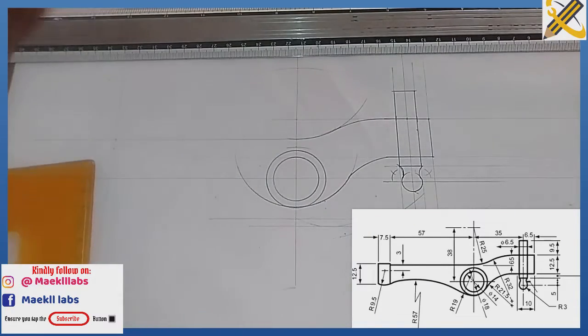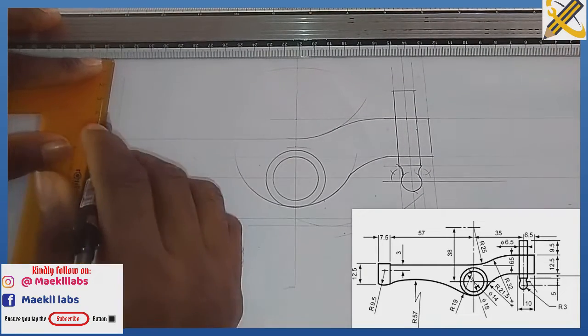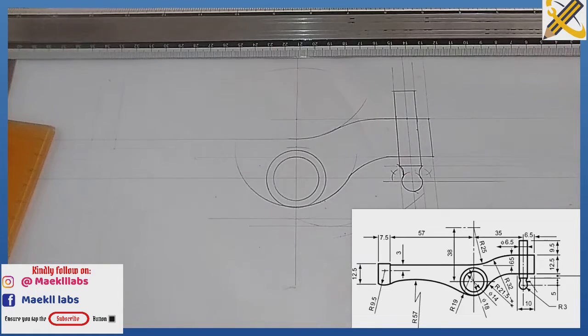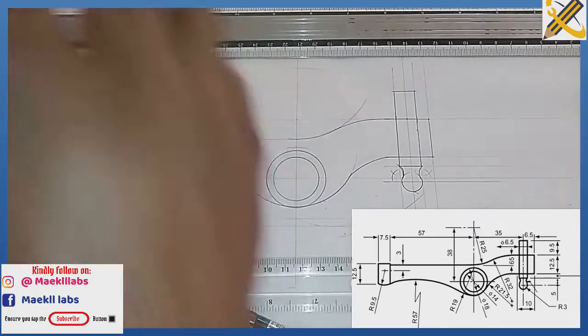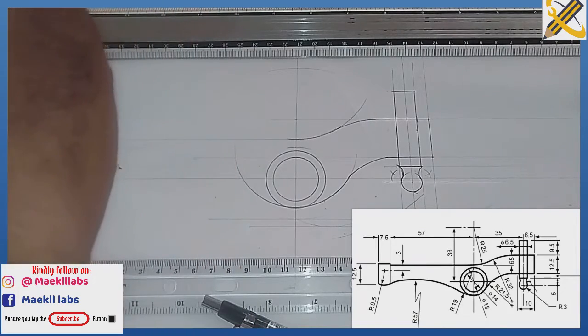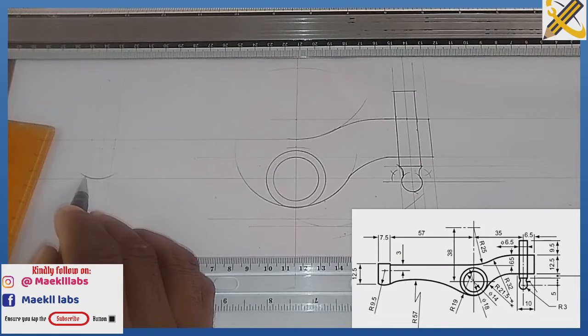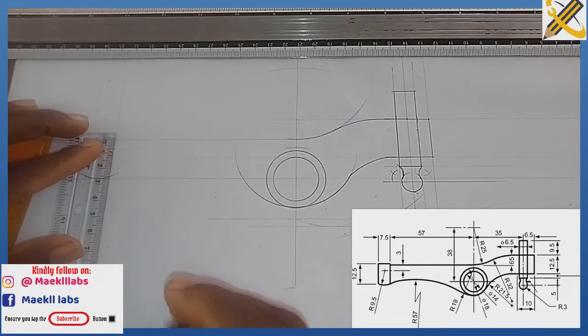I draw 7.5 vertically. From this point of intersection I pick my compass and measure radius 19. With radius 19 from this junction I draw the arc downward. From where it touches the vertical line upward is mark 25, so from this junction I measure mark 25 upwards.